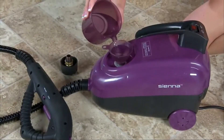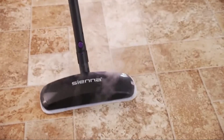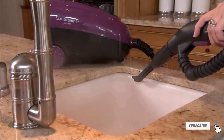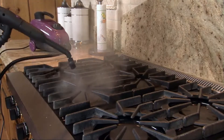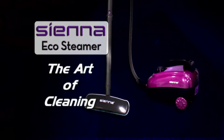It has a huge capacity water tank that will run up to 30 minutes, and it comes with an assortment of handy attachments, providing endless cleaning options. Clean and sanitize by killing up to 99.9% of germs and bacteria all over your home without chemicals, using only water with the EcoSteamer. Sienna — the art of cleaning.